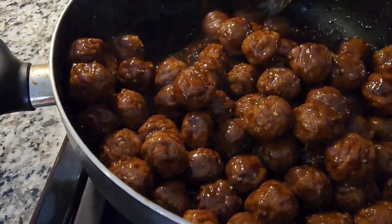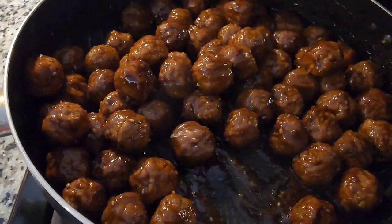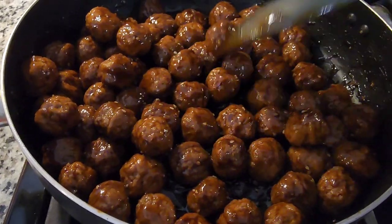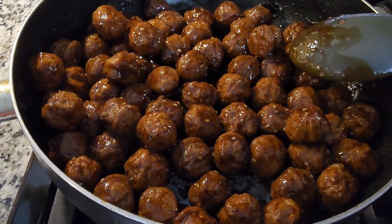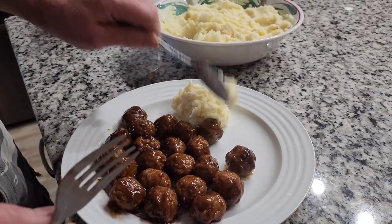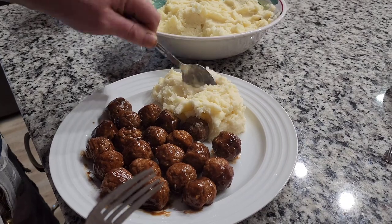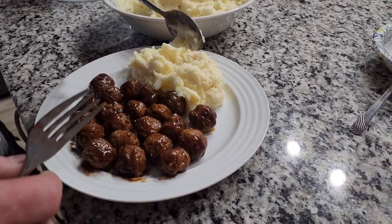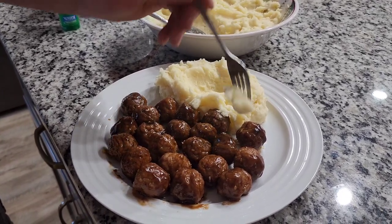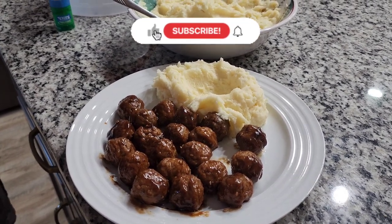Meatballs are ready! I'm waiting for my husband to try my mashed potatoes and meatballs. If you want to know how to cook this quick and easy meatball, you can see my video about it. So now we're gonna eat the mashed potatoes with meatballs. It's so good!